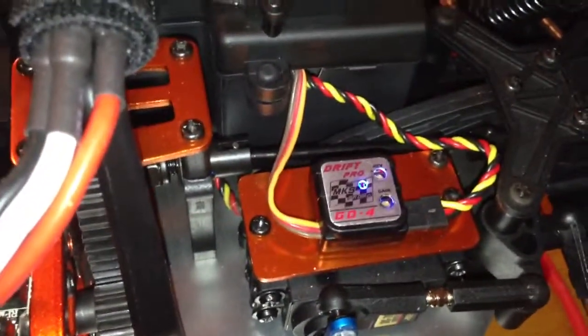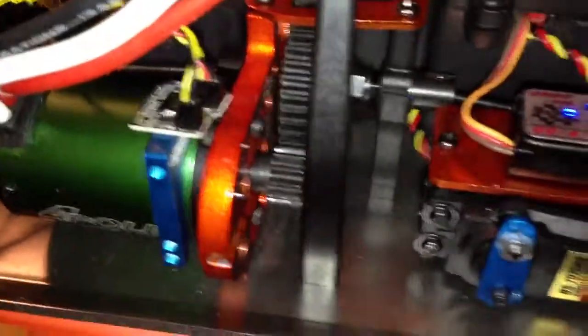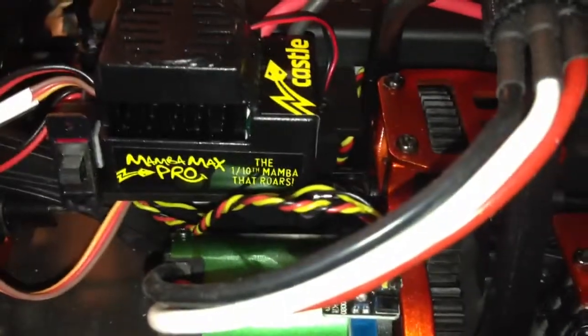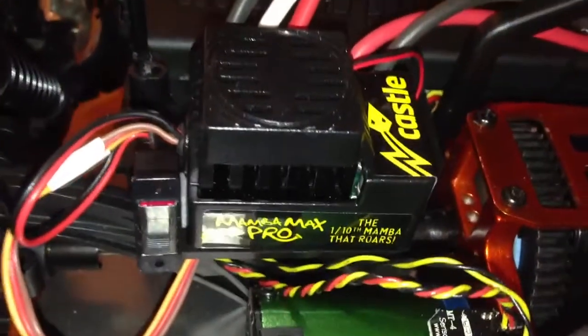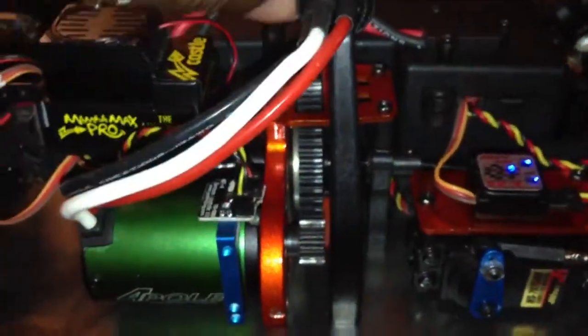I ran the wires through the battery box so they won't get caught in a gear — the spur and pinion — none of those will be caught through the battery box. You can see it dips out right there and dips under there. The receiver box is in there — receiver's inside the box. Mamba ESC, Mamba motor — that's it. I strapped the charge lead up here to keep it out of the way so nothing gets tangled in the arms or the gears.